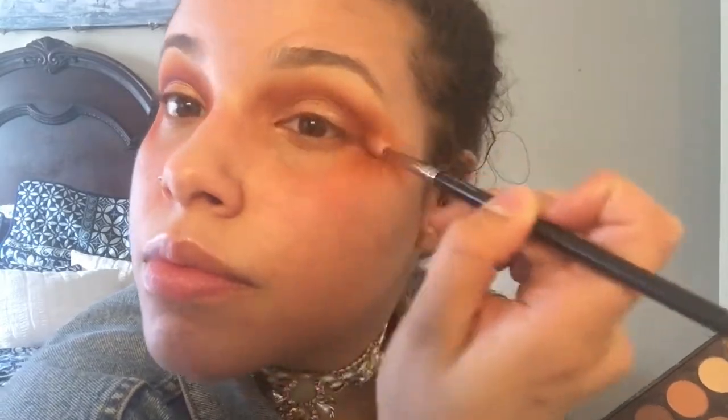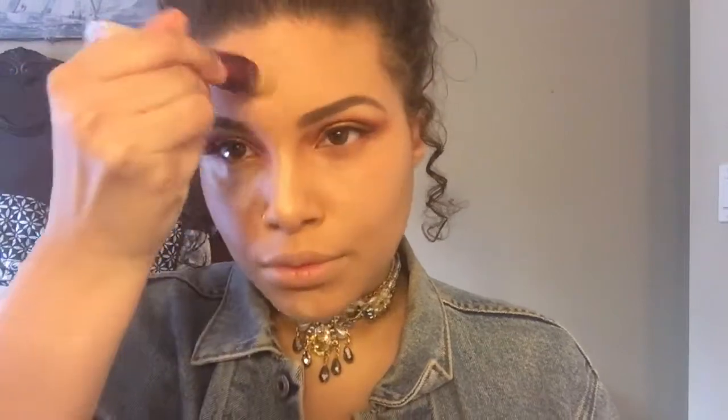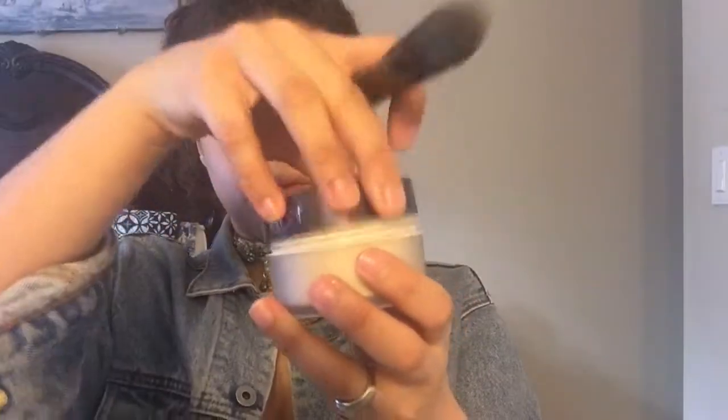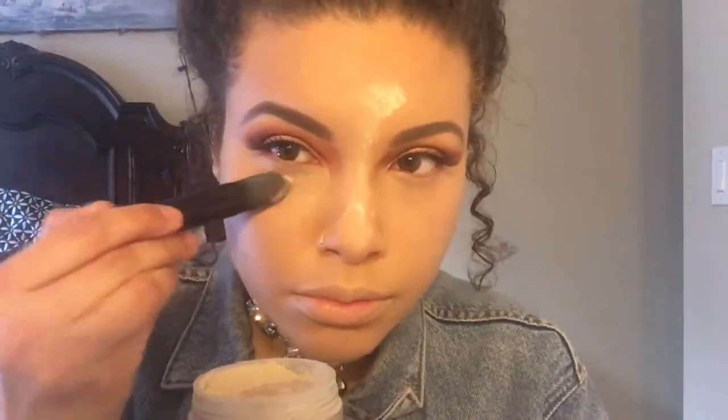Back to my MAC 221 brush, I'm going back with this brown color and working that into my crease to disappear any harsh lines. For foundation I'm using Born This Way in the color One Beige, tapping that in with my elf blending brush. To set my foundation I'm going in with MAC Studio Fix in NC30. To highlight and conceal I'm using the Maybelline Age Rewind in the color Light with an elf foundation brush, and to bake I'm using Laura Mercier Translucent powder wherever I highlighted.